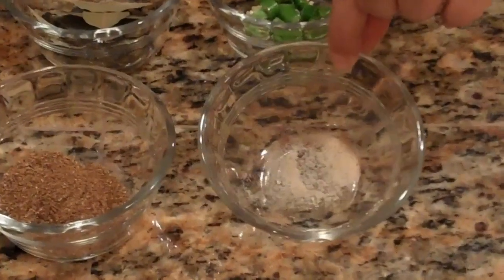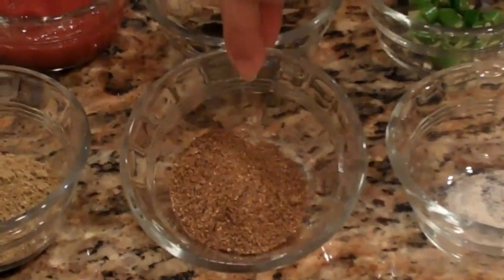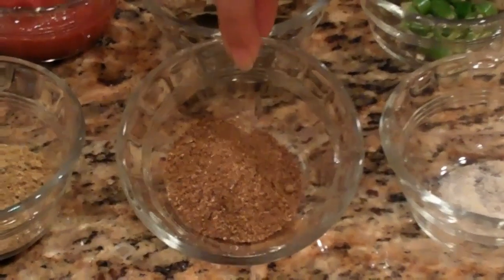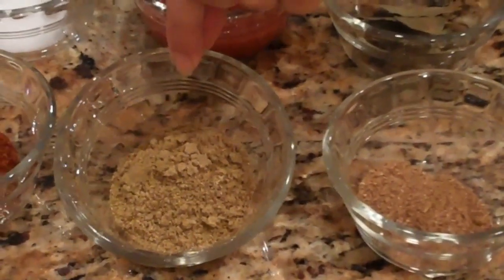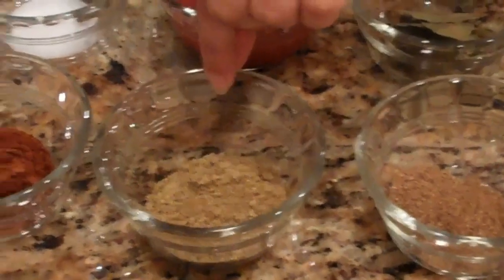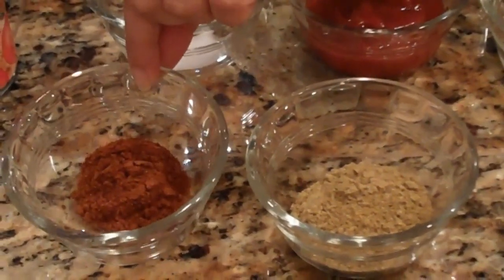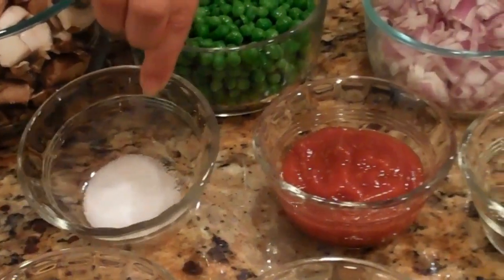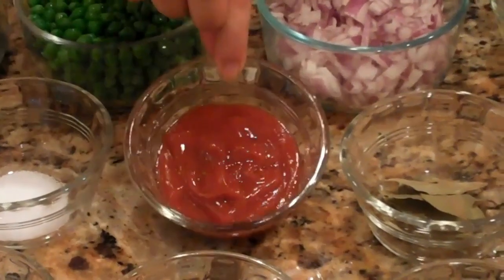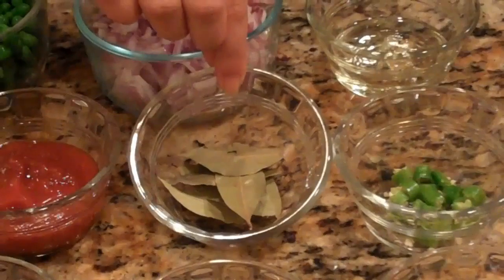For the ingredients, we would need a pinch of asafoetida, 2 tablespoons of garam masala, 2 tablespoons of coriander powder, 1 tablespoon of red chili powder, salt according to taste, 1 third cup of tomato ketchup, and 4 bay leaves.